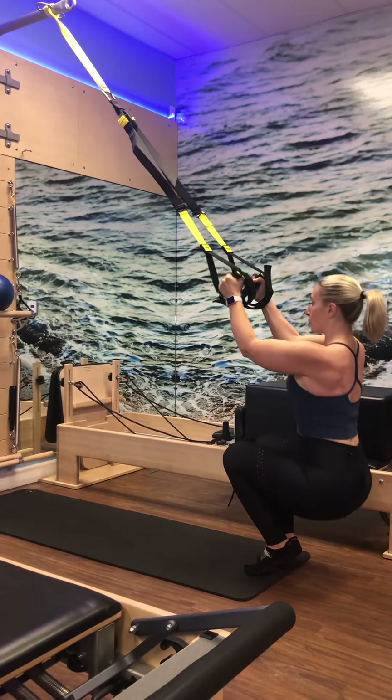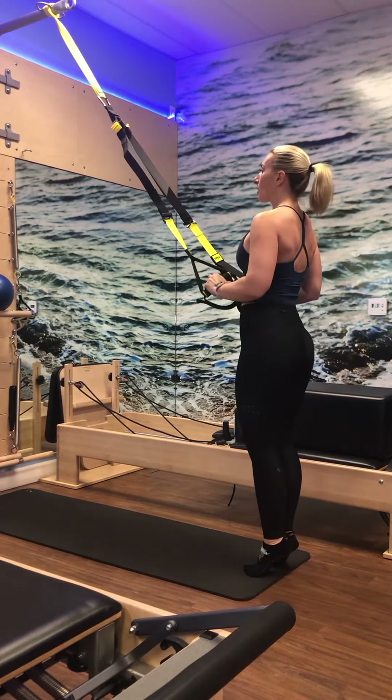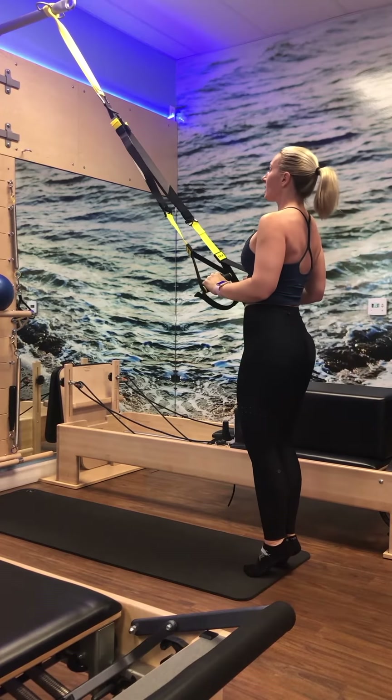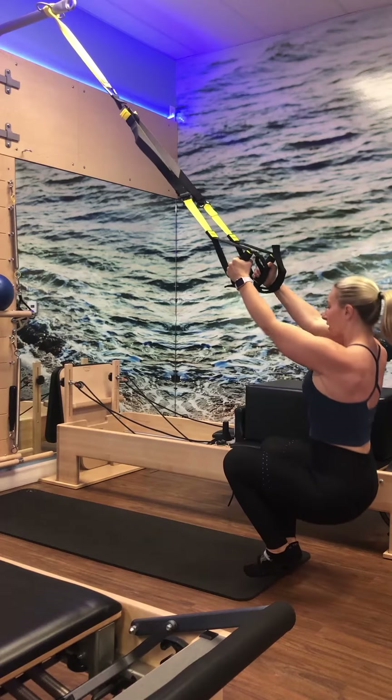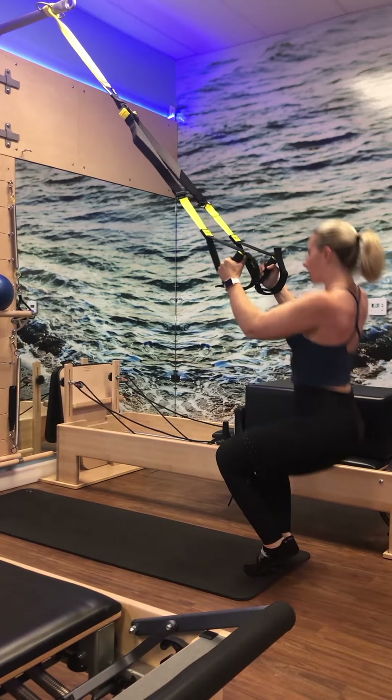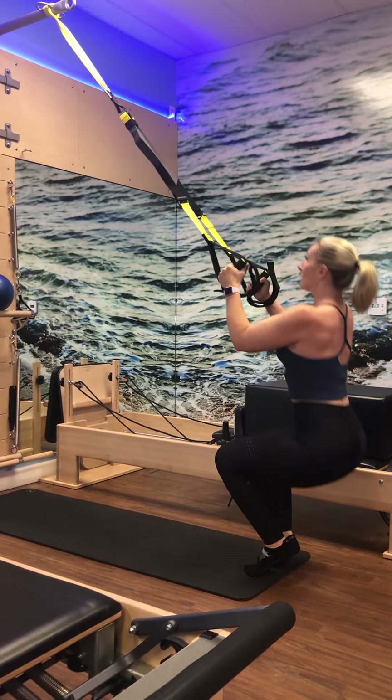Lifting both heels impulse — let's go six, five, four, three, two, and one. Bring it up. We're going to go into our Pilates V, which simply means heels together, toes apart — a little slice of pizza in between the feet.